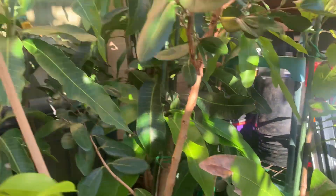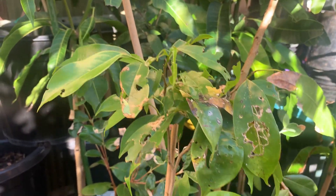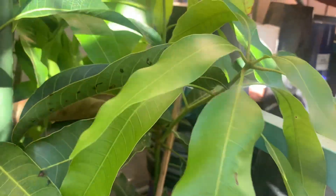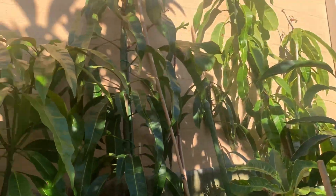Just in here as well I have a little soursop growing, a little bit sheltered. And I forgot — in here is a Bullocks Heart as well. It's very protective but it's got a lot of beautiful new green leaves as well. I guess that's why they go so well — they're very very protected.